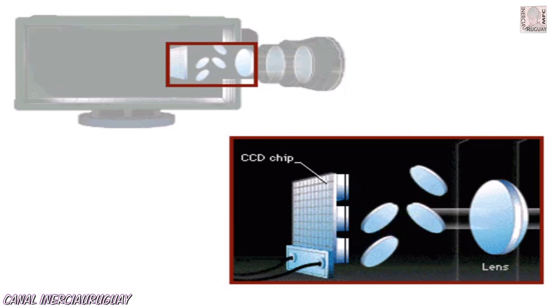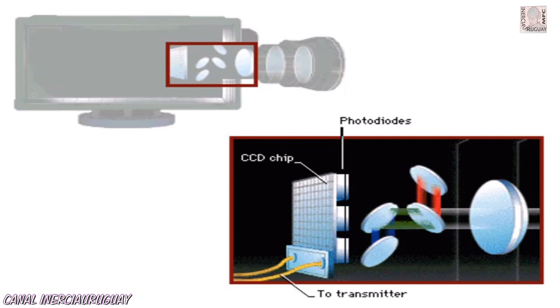In the CCD, the light from the scene strikes a group of photodiodes arranged on a silicon chip. Photodiodes conduct electricity when they are struck by light. The CCD converts the incoming light from the scene into an electrical video signal.